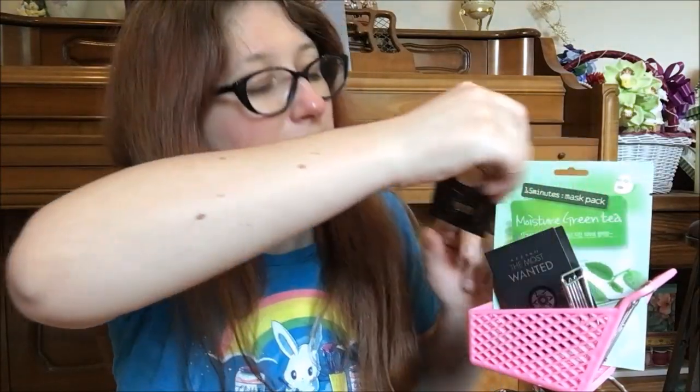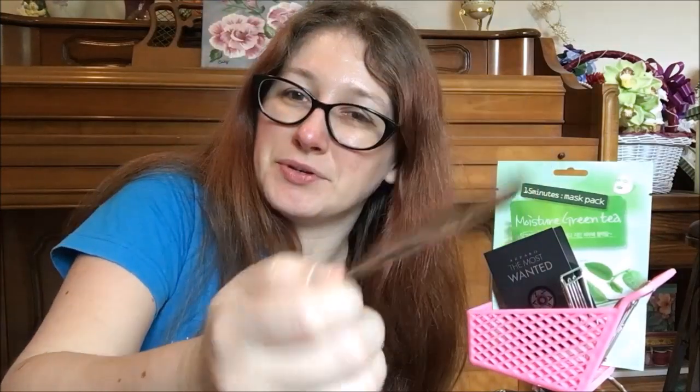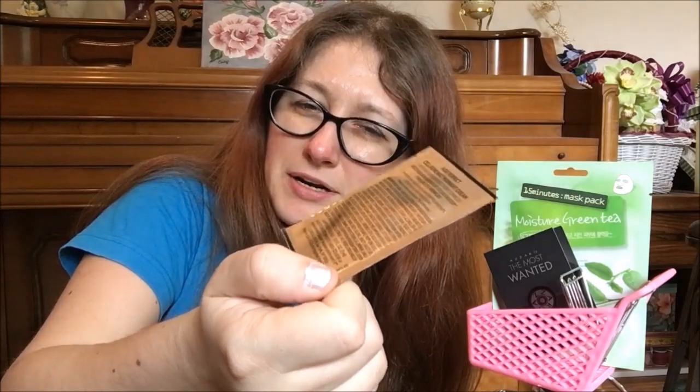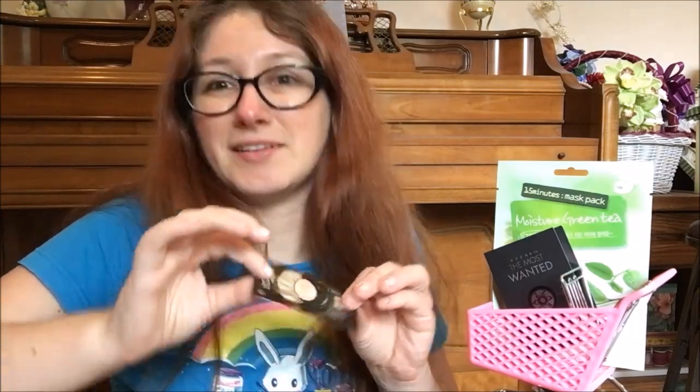I've also got this itty bitty L'Oreal Paris Age Perfect self-renewal midnight cream. It might be one, two, maybe even three uses — you can kind of see through it — but it's not very much regardless, so may as well use this up as a nighttime option since it's just sitting there taking up room.